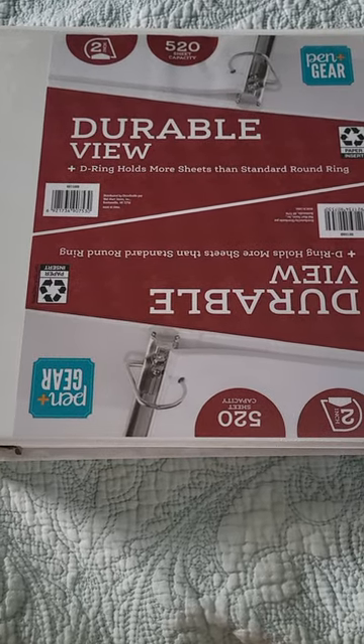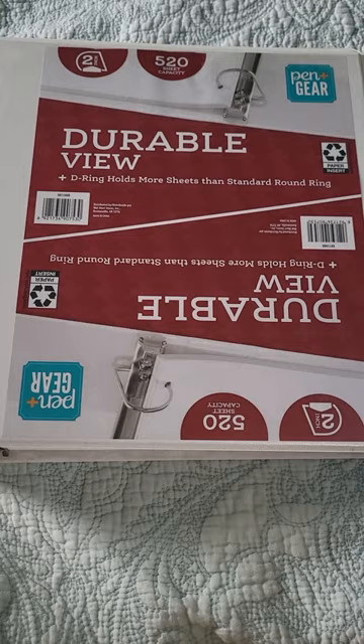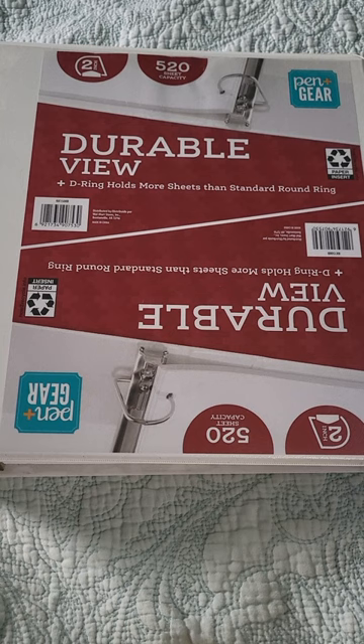Good morning. This is the Pen and Gear Durable View Binder. This binder is 2 inches in depth, can hold 520 pages, and comes in different colors. I like the white — it stands out.